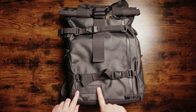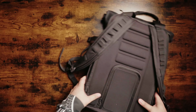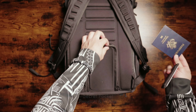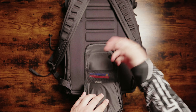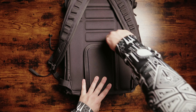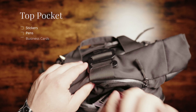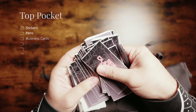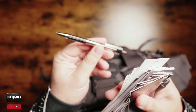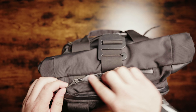First things first, here's my Wandrd Prvke 31-liter v1. I made a mistake in the previous video saying it was a v2 — it is not. There's a secret pocket in the back where I put my passport and wallet. Once we pass TSA I don't really need those. I can pay at terminals with Apple Pay. Up here in the top pocket, easily accessible, I carry a pen, stickers, business cards, and sometimes my AirPods.